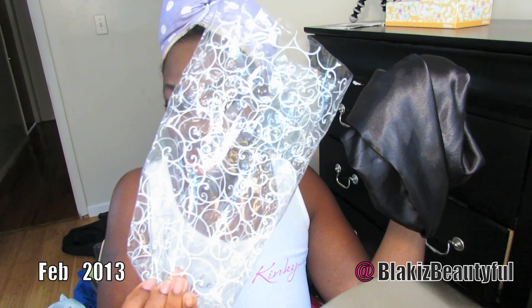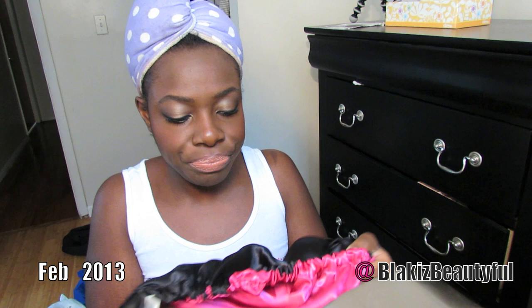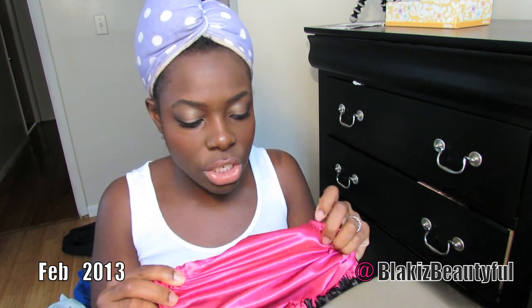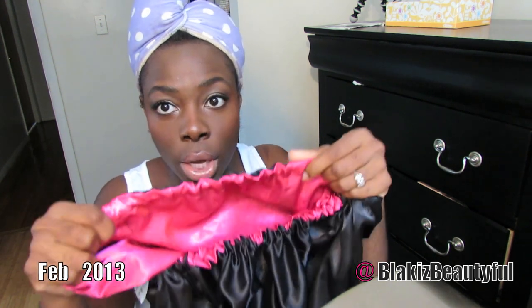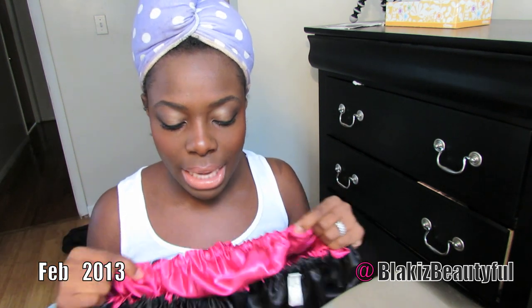The bonnet comes in this cute plastic packaging. I got a black and pink bonnet and it is reversible. It is really soft — this is a true satin bonnet. The stitching looks good; on the black side it's invisible but on the pink side you can see the stitching. The tension in the band seems good and firm, so the elastic seems solid.